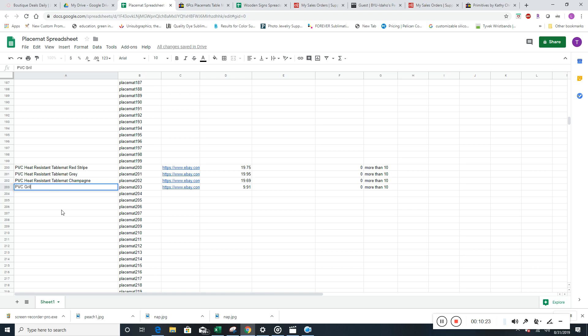We forgot to add the set count to the title — 'PVC grill mat, set of five, black.' I thought those titles looked short. Set of five goes in nice. So these other ones are going to be 'set of six.' That just tells the customer what it is and also helps with search engine optimization.